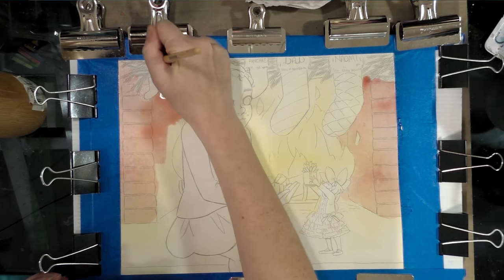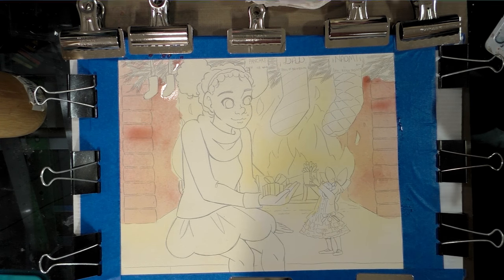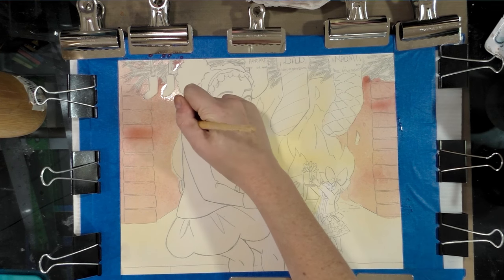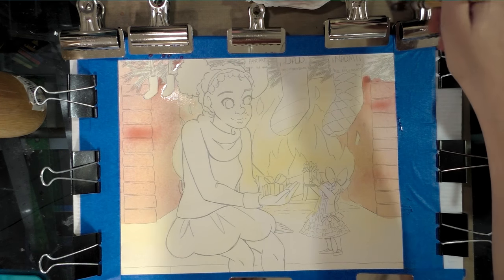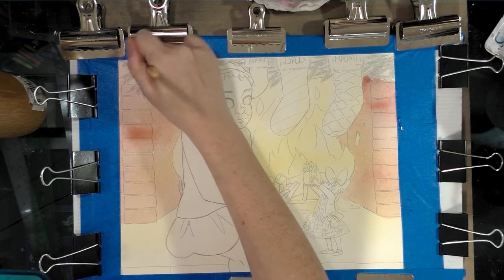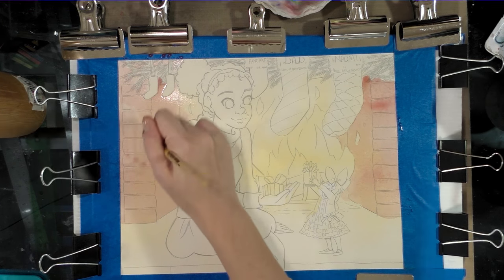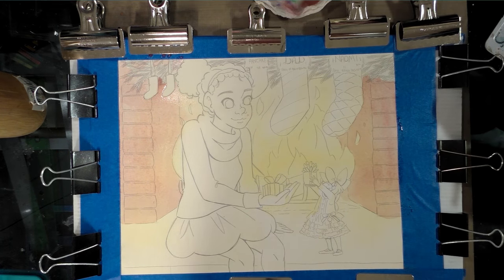In order to paint this I actually have to stand, and this is going to wreck my back because I'm hunched over — so just think about how much I must love you guys. We see all this pooling around here, so we're going to dry our wet brush off on a clean paper towel, which makes for a thirsty brush, and we're just going to absorb that extra paint so we don't get uneven pooling.